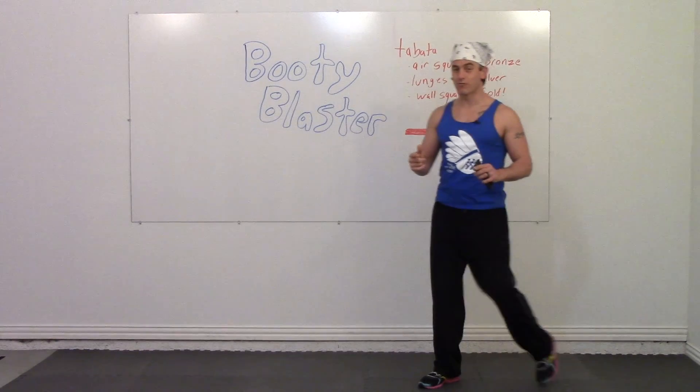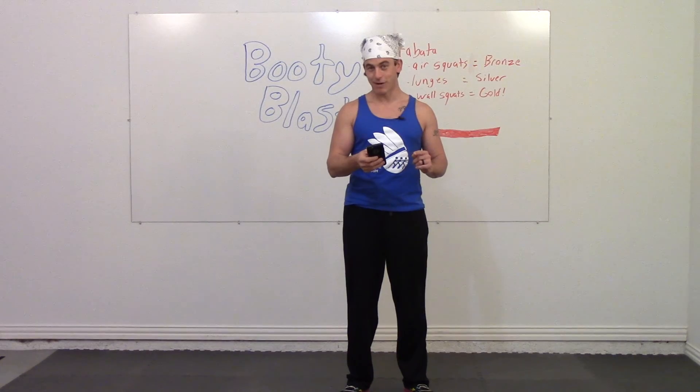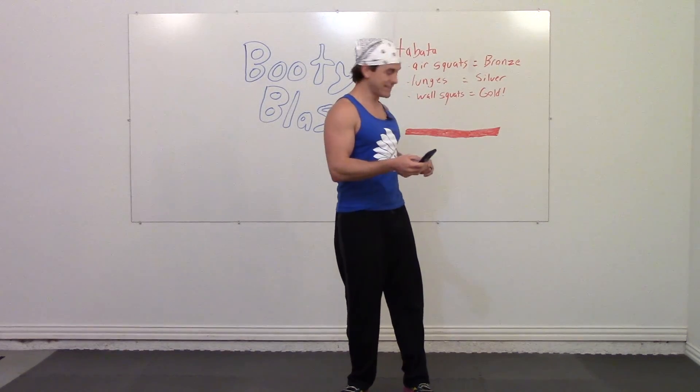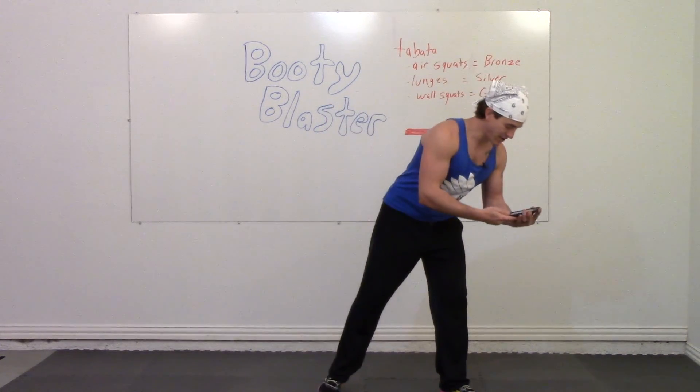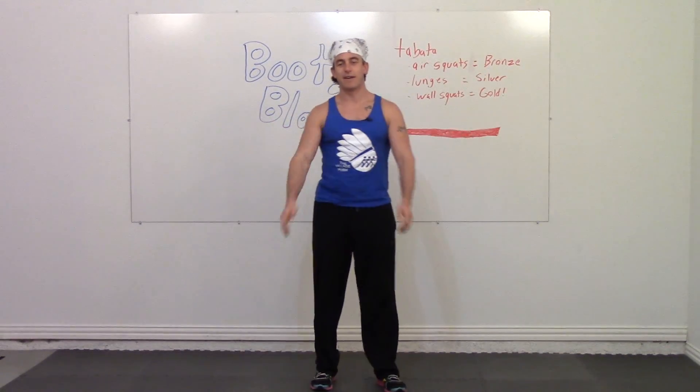Are you ready to rock and roll? Let's put on some awesome Tabata music and let's get ready to go. First thing we're going to do is air squats. Here we go guys, just follow along with the music.